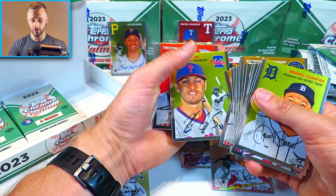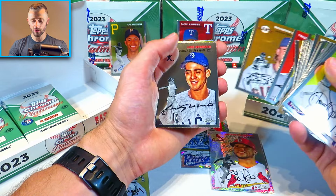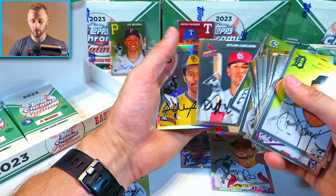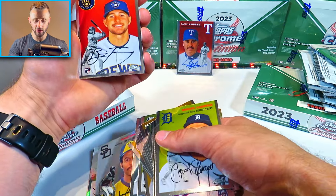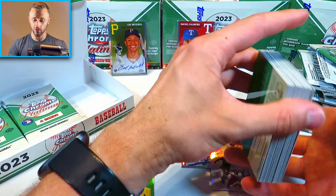Cody Clemens rookie card — son of Roger Clemens. Again, this is a 2023 product. McKenzie, Crawford, Luis Aparicio, Bartolo Colon, Eloy Jimenez, Carlson. We got a Dave Winfield Refractor — the shine on that is just absolutely insane. Bryce Terang rookie — that's a nice one right there to end out the first third.